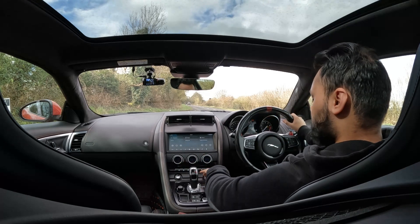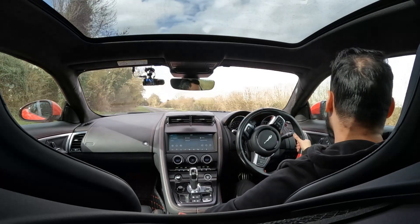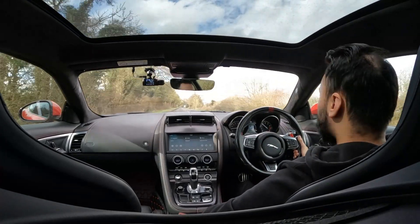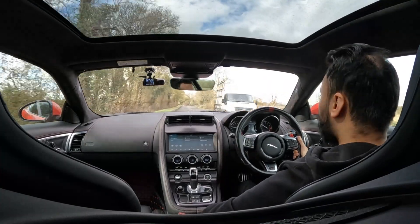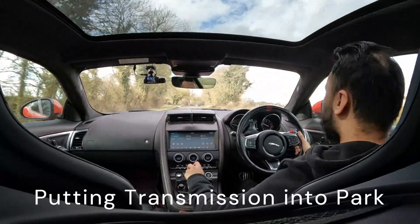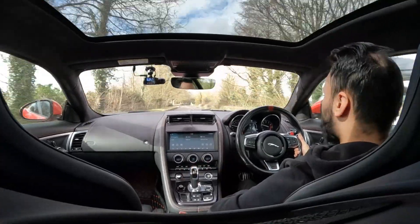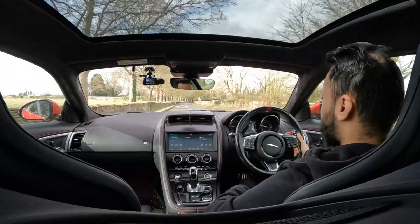Starting the car, going into drive, getting off this lay-by, up to speed, and press. Nothing happens at all when I press the park button on the gear selector.